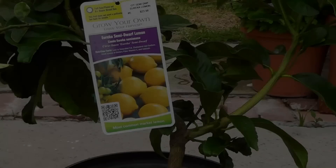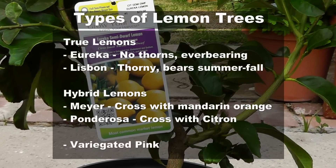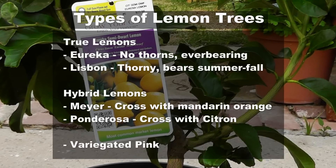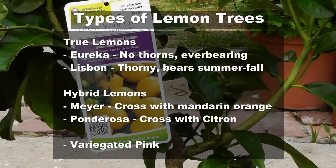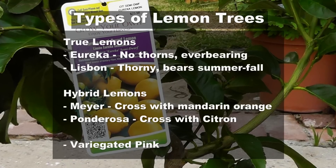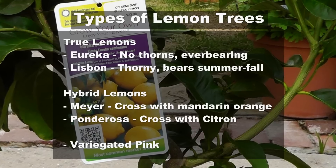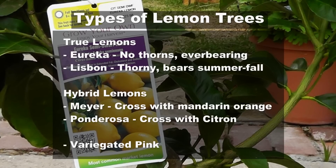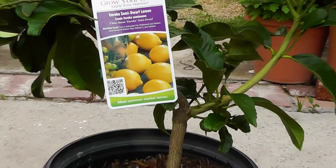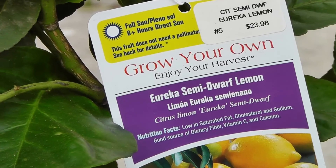When you go to buy a lemon tree you will be overwhelmed with the varieties available, so let me break it down for you. There are true lemon trees like the Eureka, which is an ever-bearing no-thorn tree, as well as Lisbon, which has thorns and bears summer through fall. Other lemons like Meyer have slightly thinner skin and are sweeter. We have the Ponderosa, which is a lemon cross with the citron plant, and we also have the Variegated Pink, which is basically the pink lemonade plant. I chose to grow the Eureka semi-dwarf lemon plant because it's ever-bearing, it's a true lemon, and it's very delicious.